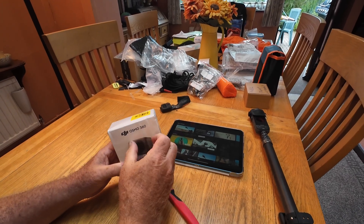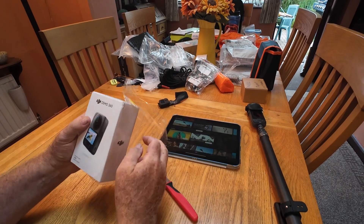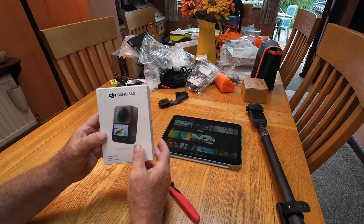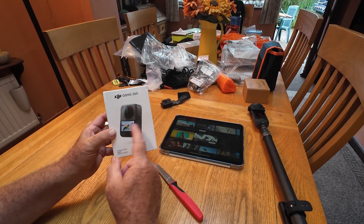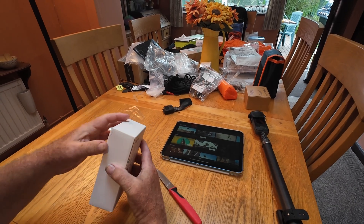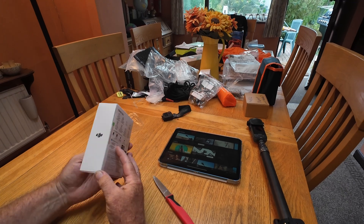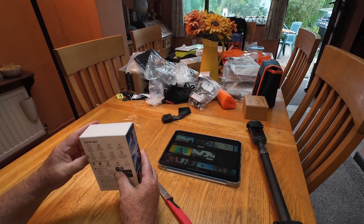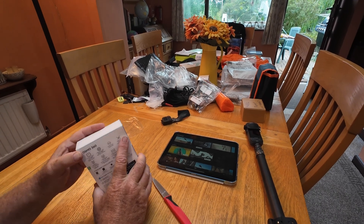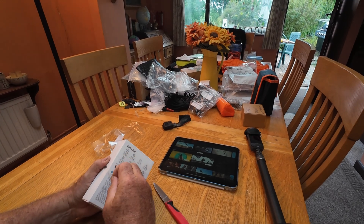I've got this from Argos because you can click and collect from Argos. There is quite good availability in the UK. I think this one was £409.99. I think it's £530 if you've got the adventure combo, which has got all the other bits in that I don't really need. Nearly got nicked by the traffic warden collecting it. How do you open it? I can never find how to open these boxes easily. Oh, there it is — DJI's little green pull tag.